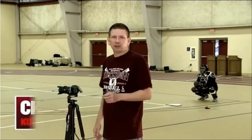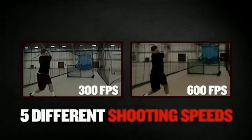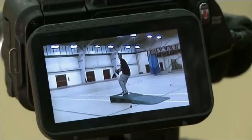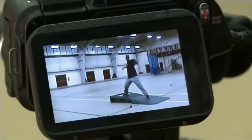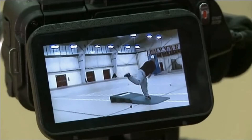As Ryan mentioned, one of the camera's core capabilities is its high-speed shooting, with five speeds from 120 to 600 frames per second, which is perfect for capturing Vogey's fastball. Look at how clear that slow motion is — it's really easy to get a good, close look at his pitch and movement.